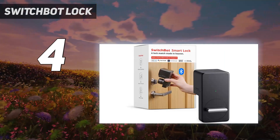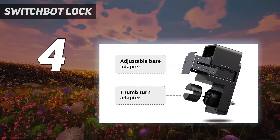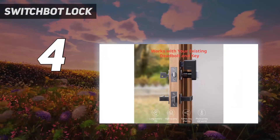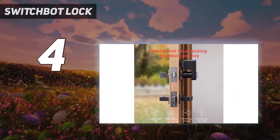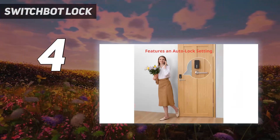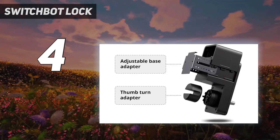There are some downsides. It's a bulky device, and the app doesn't let you create one-time codes for guests — you need to add everybody to your household, even for a single visit. But if you're a renter or just dipping a toe into smart homes, the simplicity of the SwitchBot Lock as a retrofitting device is fantastic.